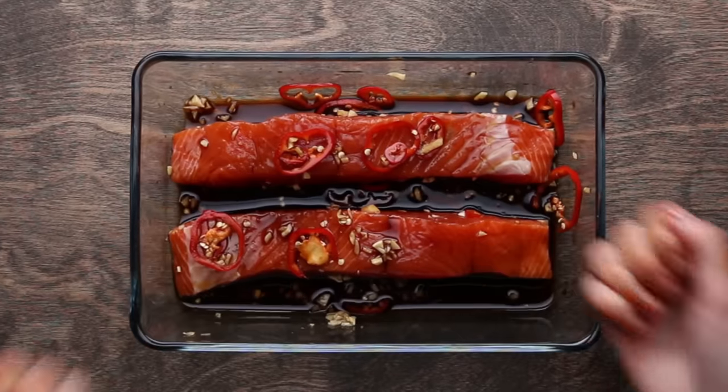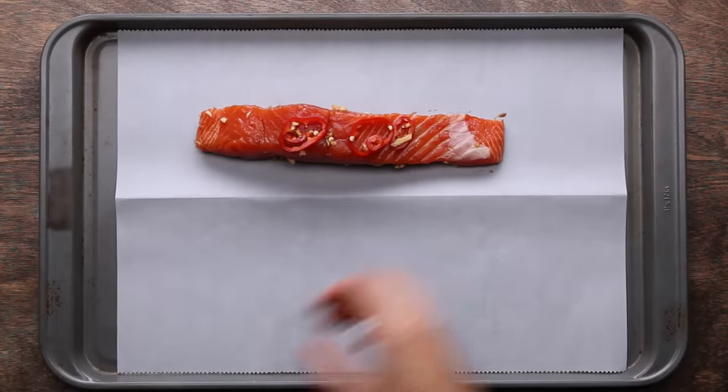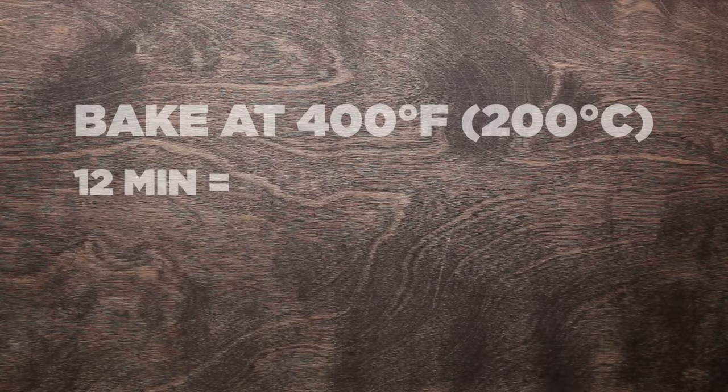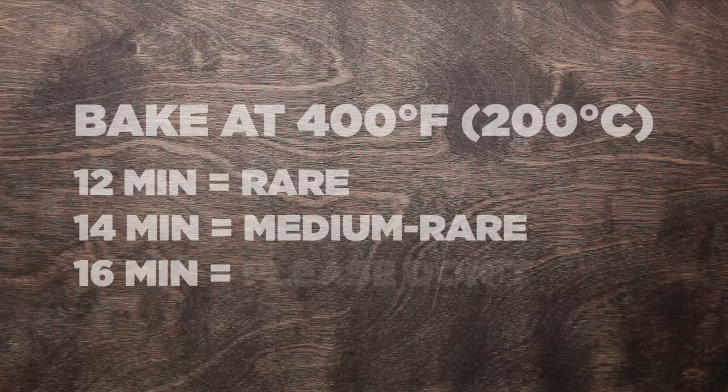If you're short on time, you can do it for five or ten minutes to still get some of that flavor. Once you're done marinating your fish, transfer it to a parchment paper lined baking sheet. Bake at 400 degrees for 12 to 14 minutes, depending on how well done you want your fish cooked. 12 minutes will be more rare, 14 minutes will be more medium rare. If you go past 16 minutes, it'll be a mess.